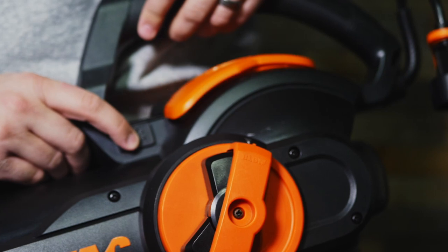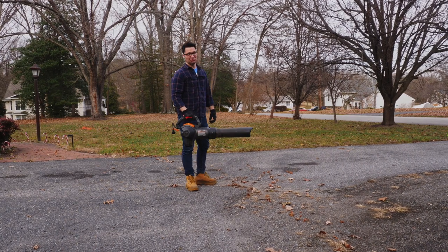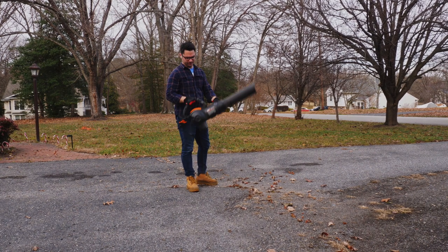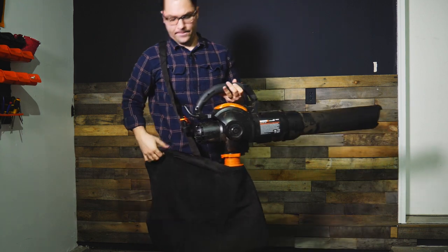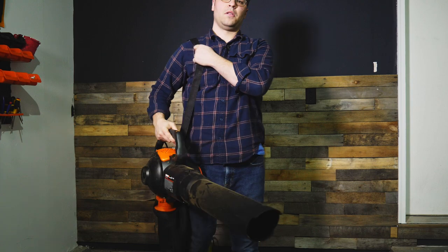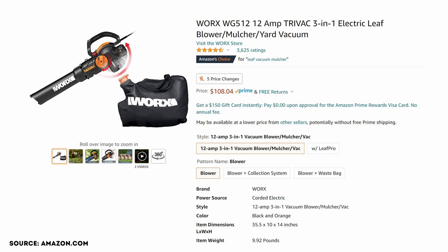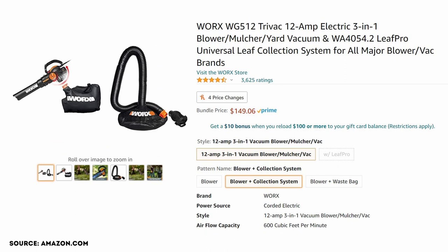I mainly purchased this for the mulching and vacuum capabilities. This model is a bit heavy at 8.6 pounds, so your arms may get a bit tired depending on how large your yard is. I do wish that the bag had straps like a backpack, but there is one strap you can put over your shoulder, so it will suffice. You can purchase the vacuum by itself, buy it with a waste bag, or buy the Leaf Pro version, which allows you to run a hose attachment directly to a trash can.